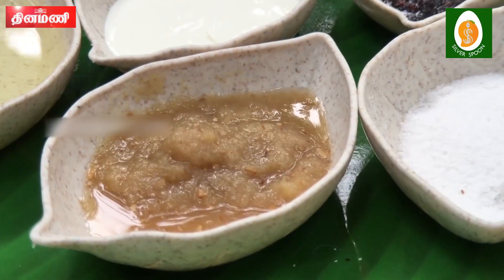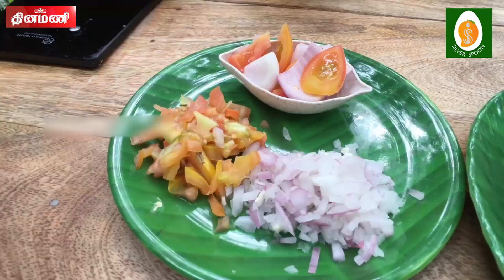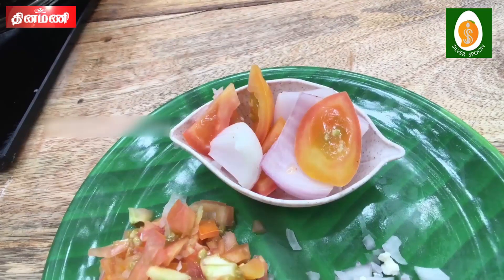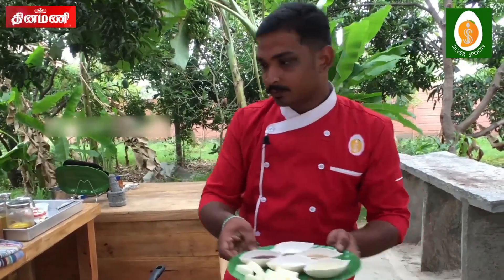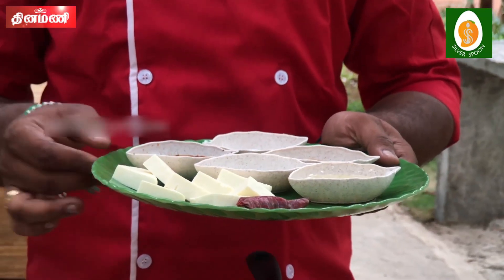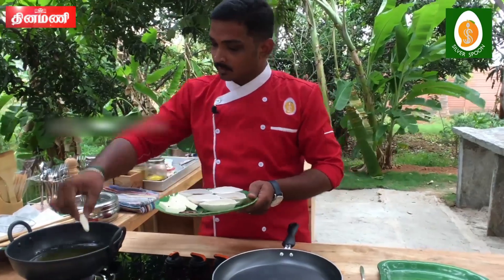Add the cream, refined oil, and add the tomato. Add the chopped onion and tomato, and add the garlic. Add the ingredients to the pan and deep fry.